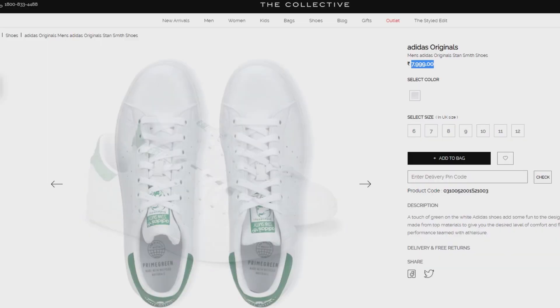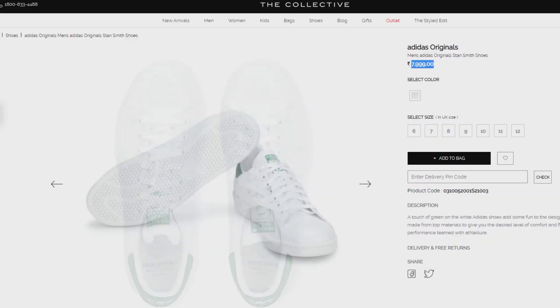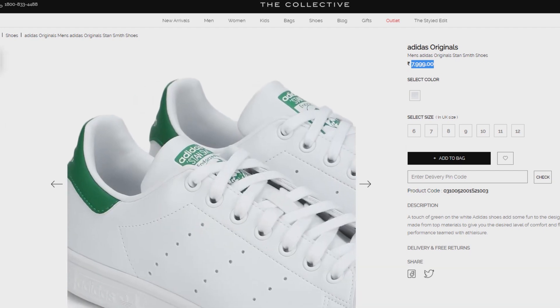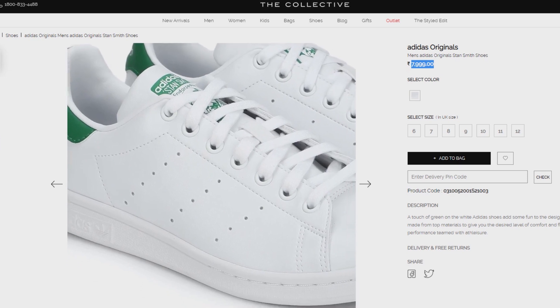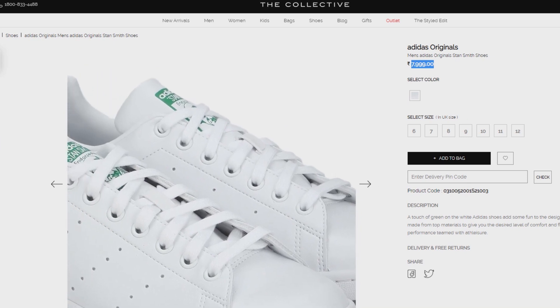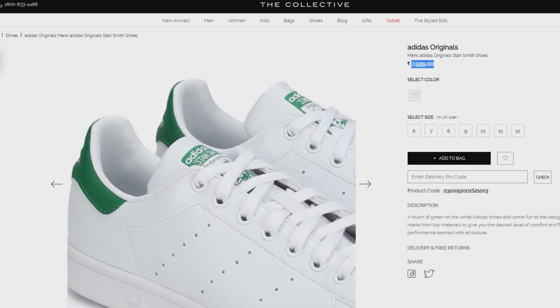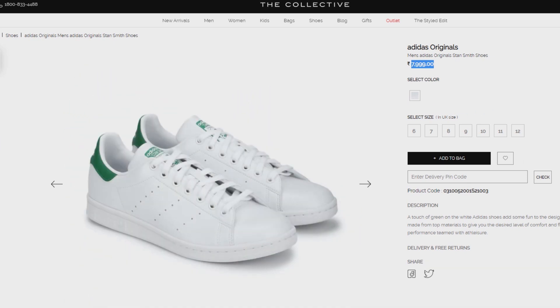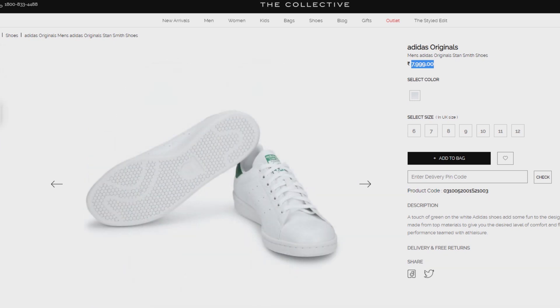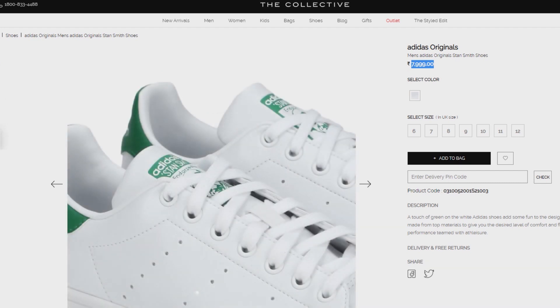The second shoe is Adidas. In Adidas, there is a shoe called Stan Smith. This shoe is basically a tennis player's shoe — it was used in tennis. It has crossed over to the fashion side and it is revolutionary. You can see Stan Smith here. This is a white color with green detailing. The price is 7,000 rupees.